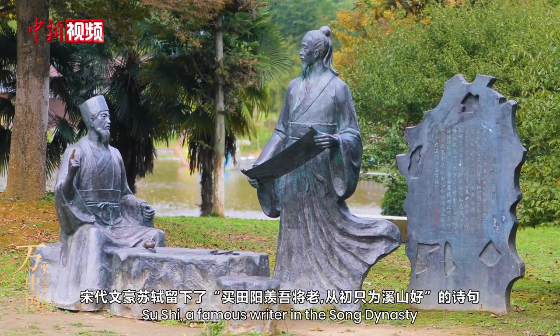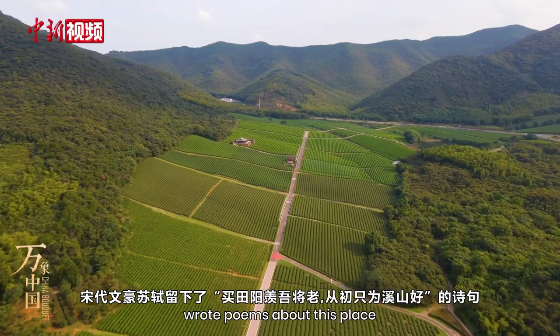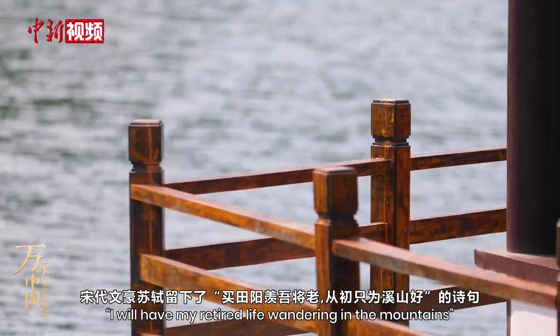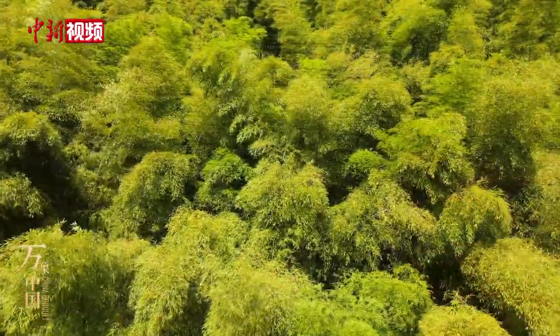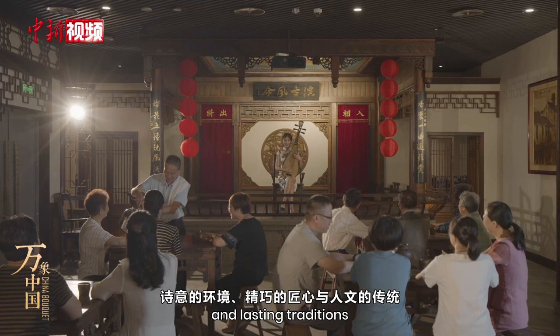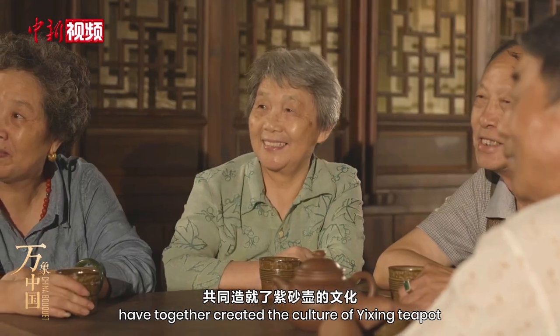Su Shi, a famous writer in the Song dynasty, wrote poems about this place. He bought a house in Yixing, saying: 'I will have my retired life wandering in the mountains.' The beautiful environment, exquisite craftsmanship and lasting traditions have together created the culture of the Yixing teapot.